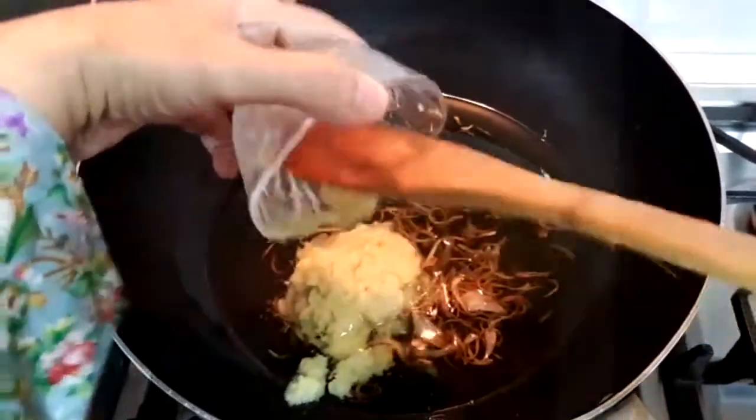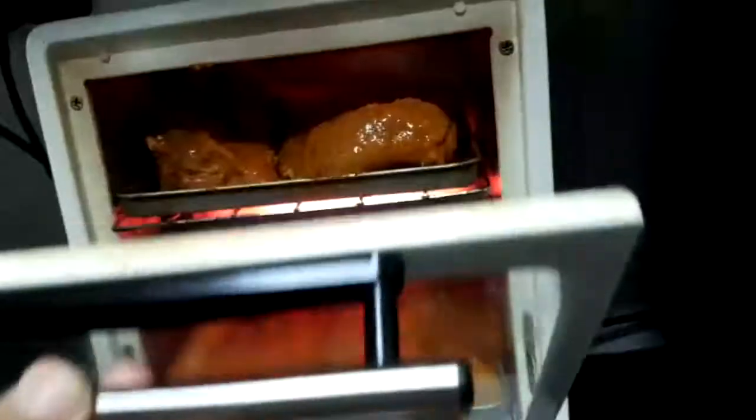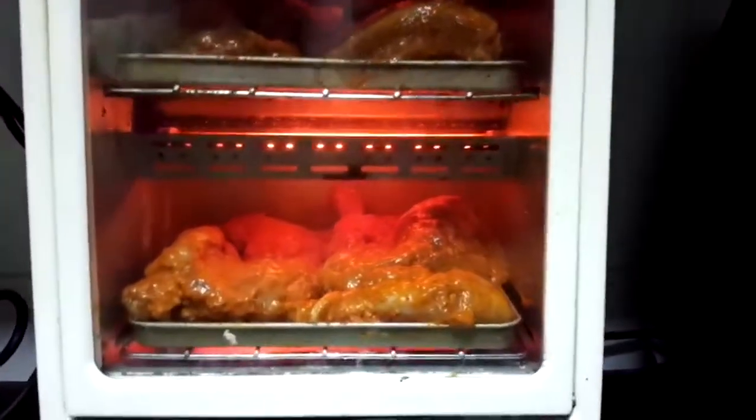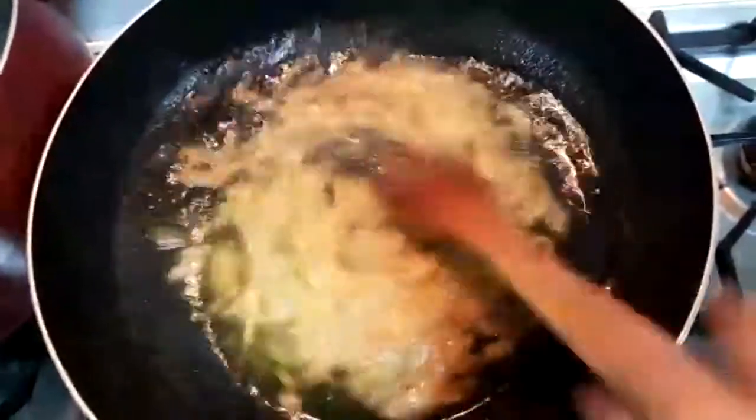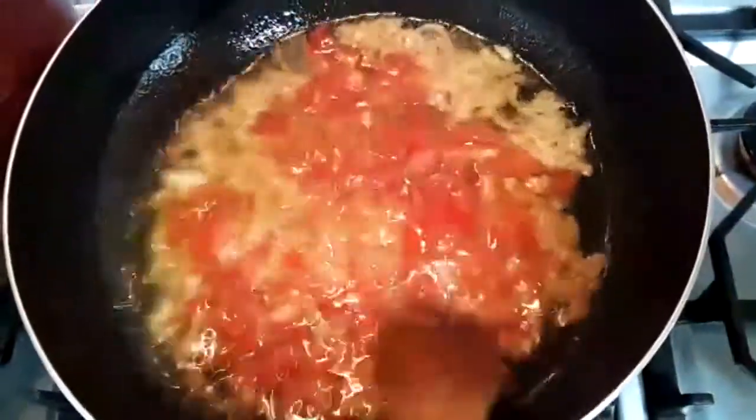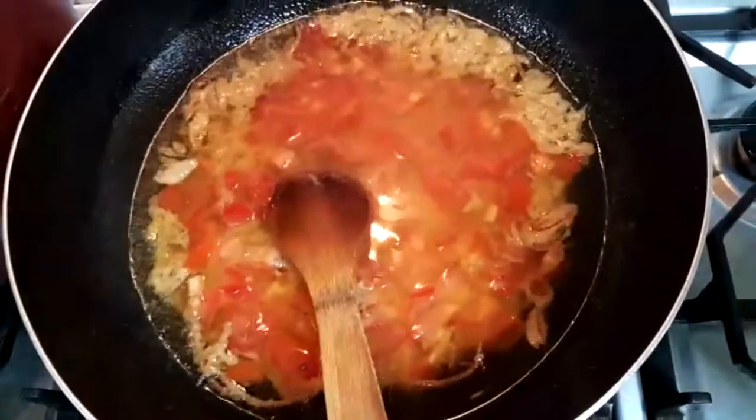We will put the ingredients into our recipe and then we will cook it. Now we will add tomato to the side, then we will add the tomato powder.